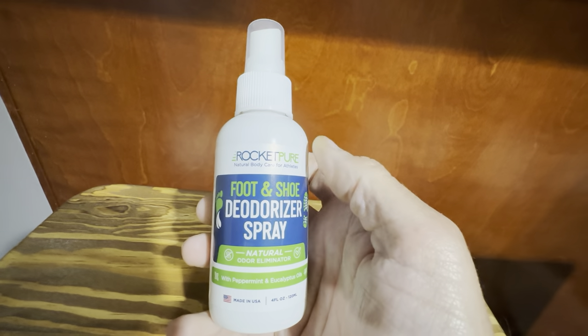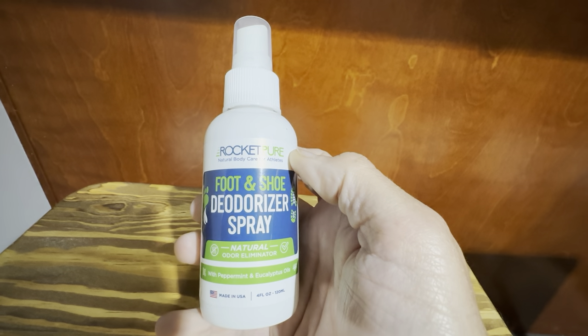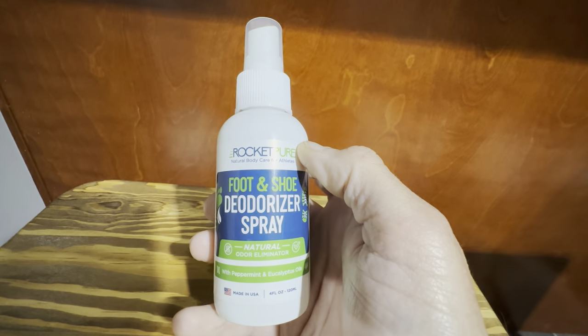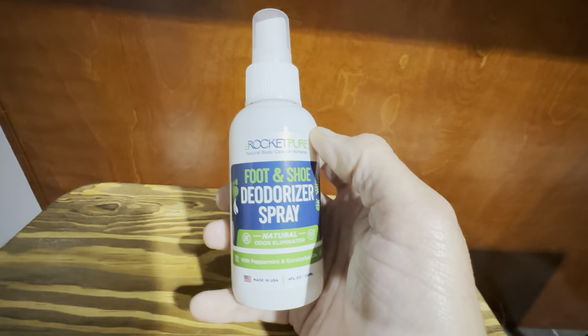which is quite often, so we use this all the time. We don't really have much information on spraying it directly on your feet, but I could totally see it — being all natural — being a safe and effective way to get rid of foot odors.